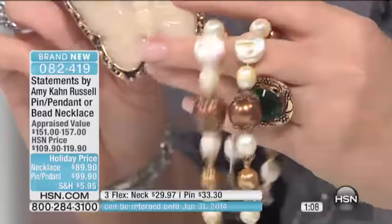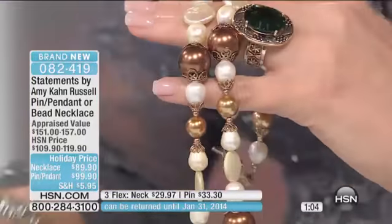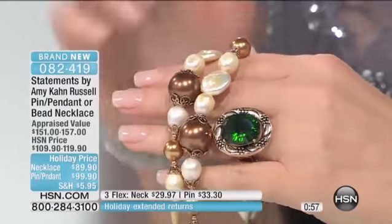I love the pearls — the pearls are fabulous. Actually, on my Facebook page we do jewelry giveaways. Amy was sweet enough to give one of my Facebook friends — her name is Sue — this necklace. She won this! Lucky Sue, I hope you enjoy it. That is so gorgeous. If you like pearls, you should seriously consider this necklace.